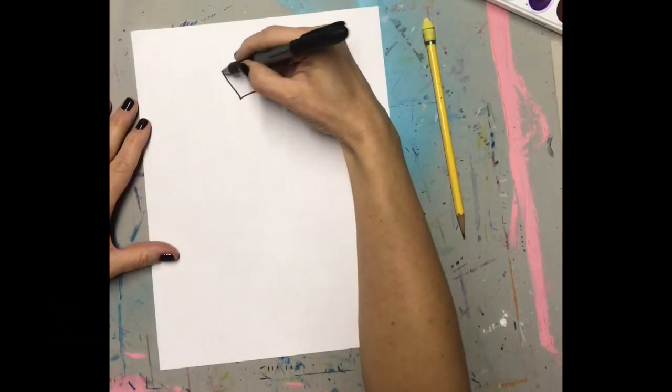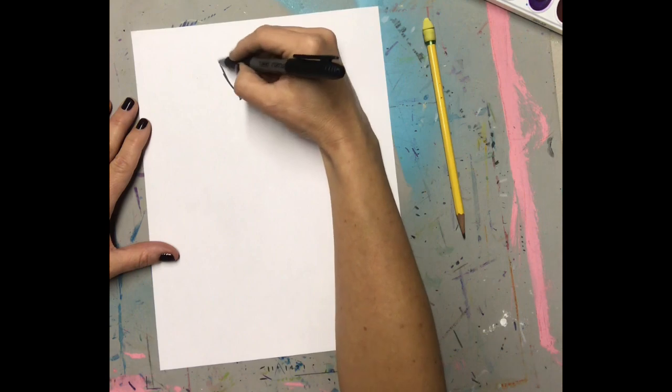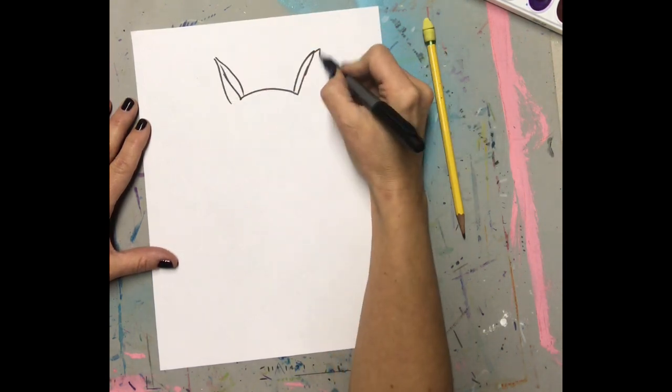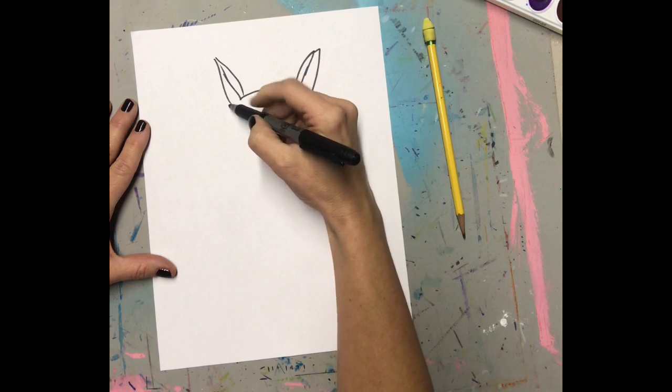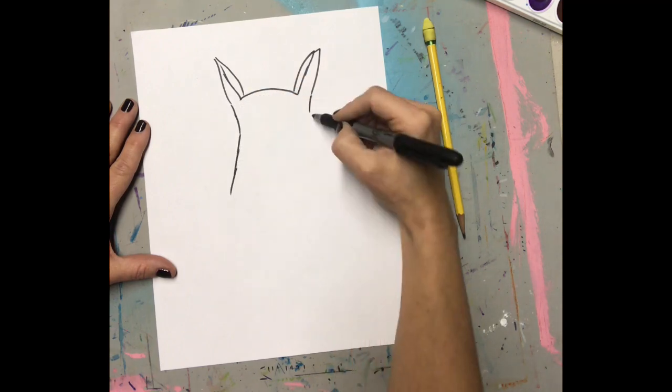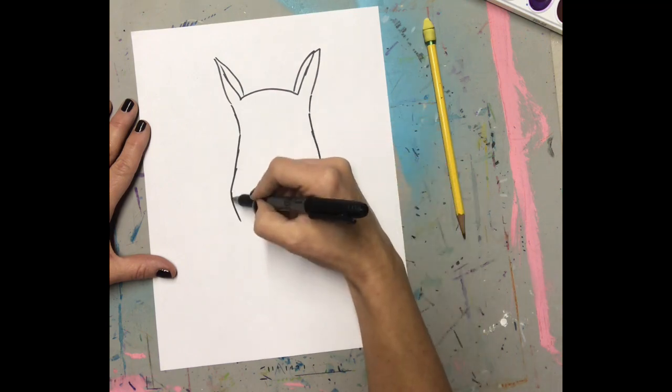Okay, this might go kind of fast, so you might need to slow it down or pause it. So, here we go. We started with an arch and a couple of ears. Now, I'm going to be curving my lines out and then back in towards the center.